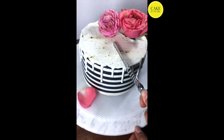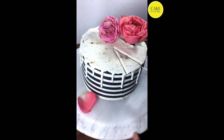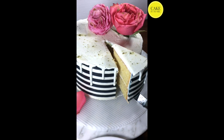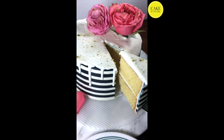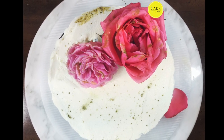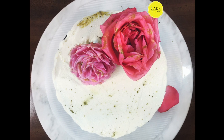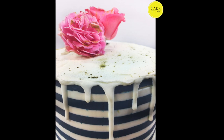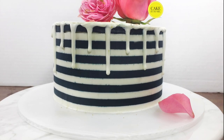For a cake that looks so pretty it really isn't that hard to accomplish as long as you follow the steps I've mentioned in this video. Feel free to have fun with the flavors — I decided to make mine lemon with an almond buttercream. I hope you guys enjoyed this tutorial and for any other information be sure to check out my website at cakeatumi.co.